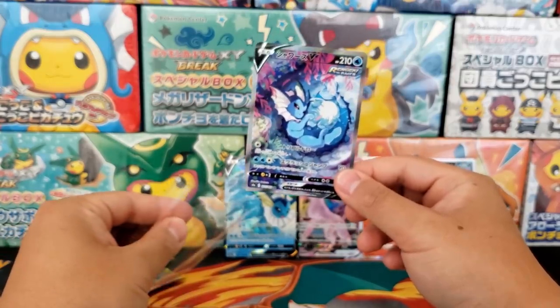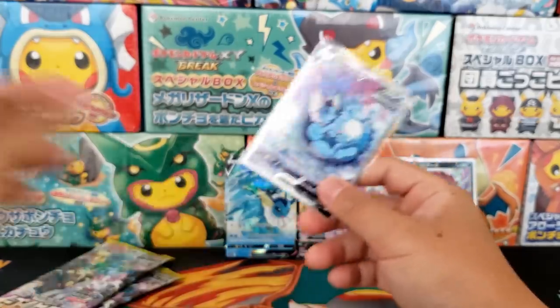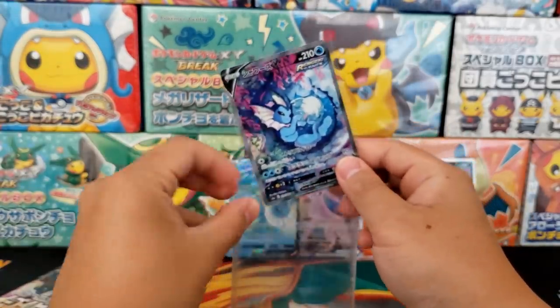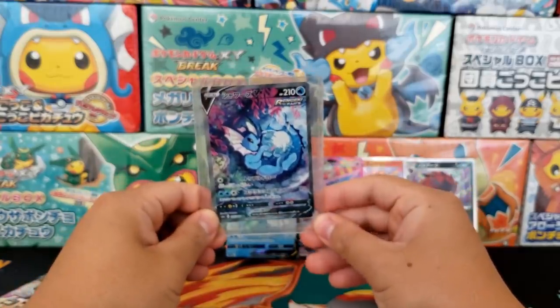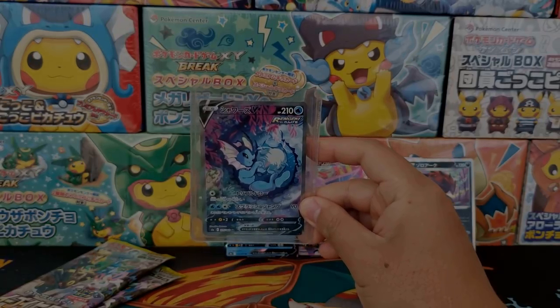Yeah, really fantastic card. We're going to sleeve this baby up right away — always have some sleeves ready, that is one of my recommendations. Do not open up booster packs unless you know you have protection at the ready. I'm going to sleeve and top-load this card because, boy, talk about an expensive card. We're going to have to do that right away.